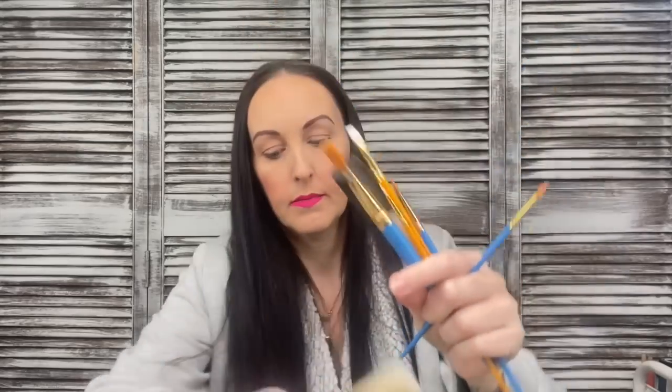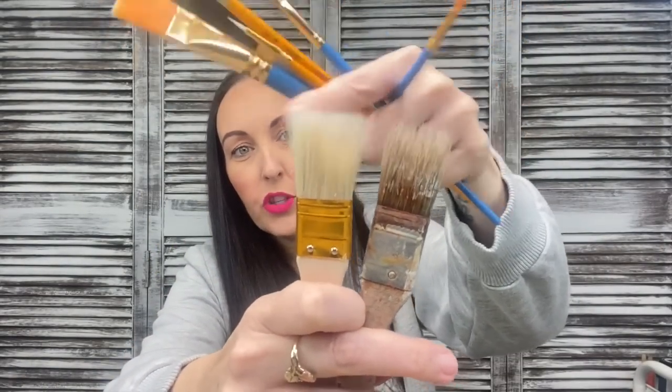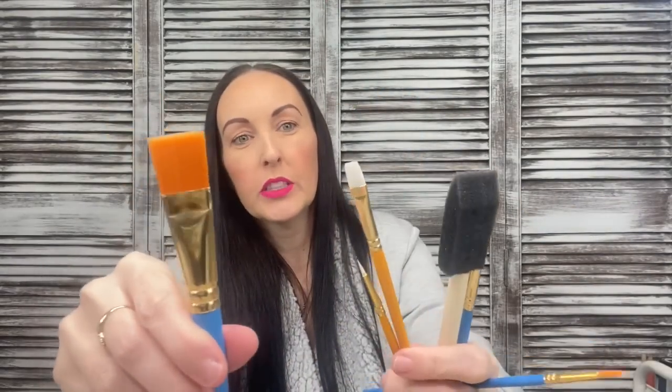The chip brush is a lot softer than what I usually use, but I think it'll do the job. You also get synthetic detail brushes — two of those — and a sponge. For a dollar to get seven brushes, I think that's a really good steal.